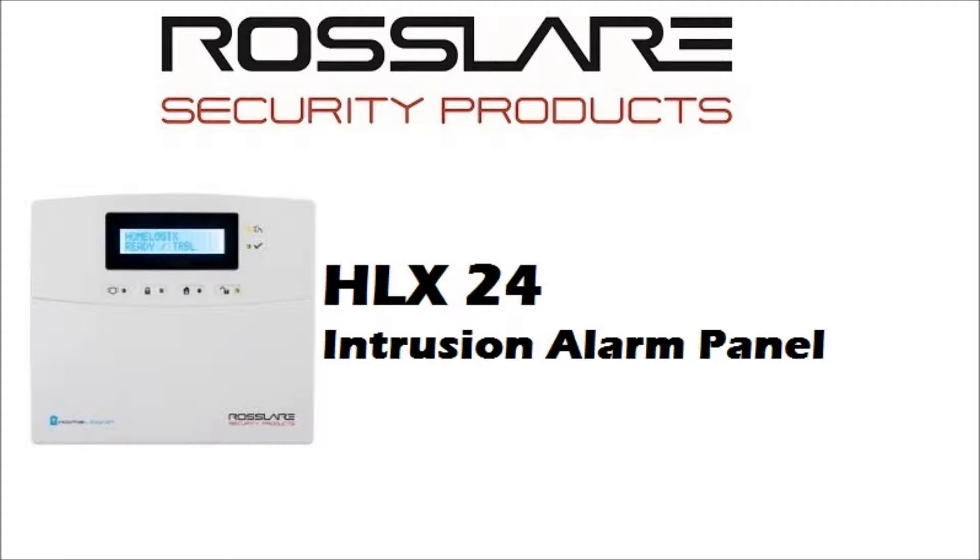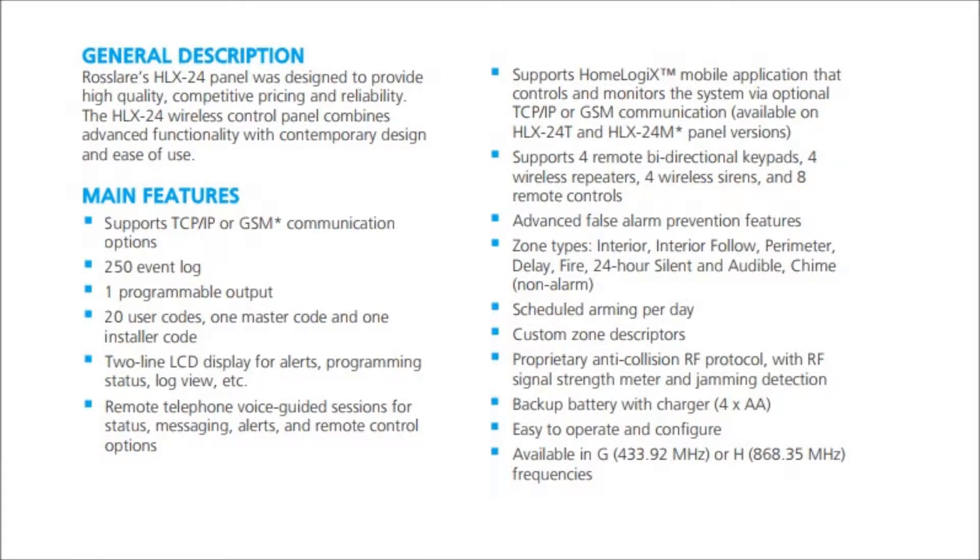RossLayer's HLX24 is a wireless control panel suitable for residential applications that protects you 24-7. The HLX24 system supports optional TCP/IP or GSM communication, available on HLX24T (IP plus PSTN) and HLX24M (GSM plus PSTN) panel versions respectively, and is compatible with a full range of RossLayer's wireless sensors and remote controls.